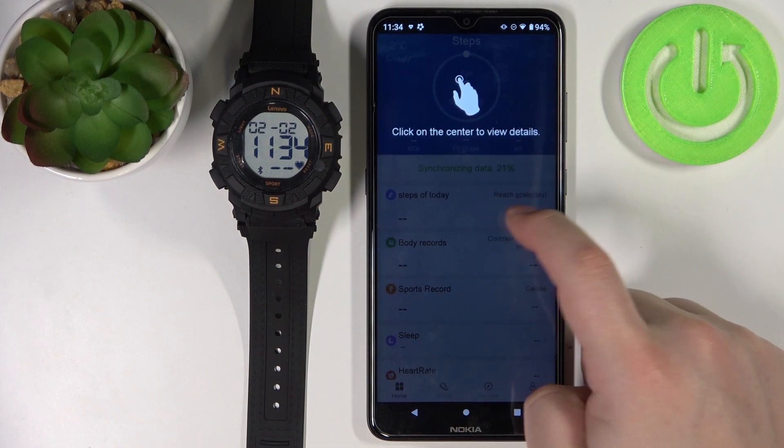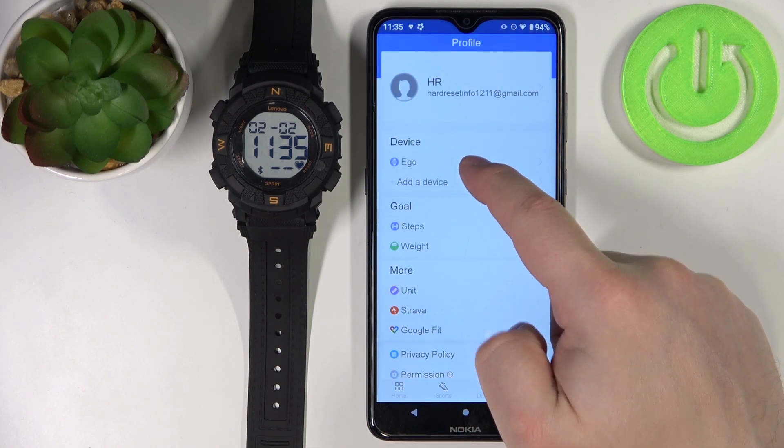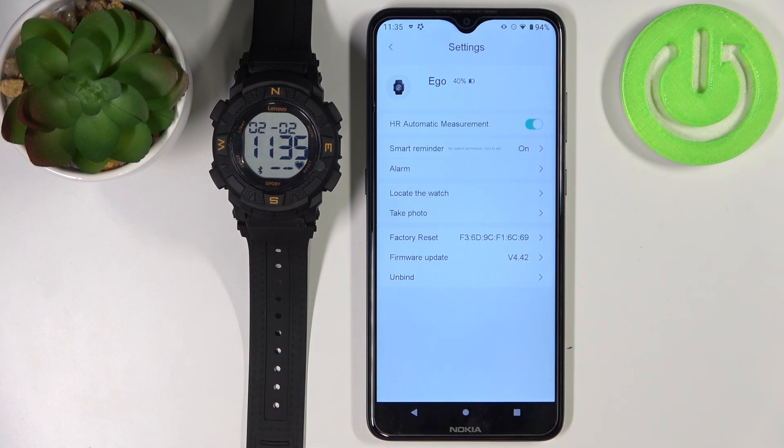We can tap on the screen to skip through the tutorial. Now we can tap on the profile on the Ego device, and here we have the device page for our Lenovo Ego smartwatch. And that's how you pair this watch with an Android phone. Thank you for watching. If you found this video helpful, please consider subscribing to our channel and leaving a like on the video.